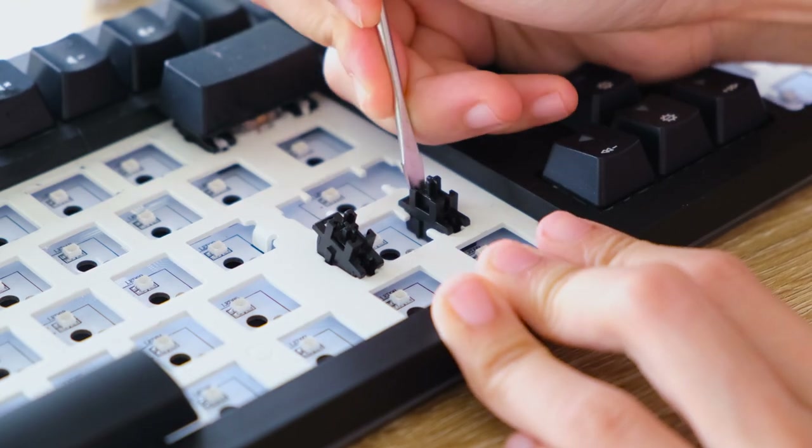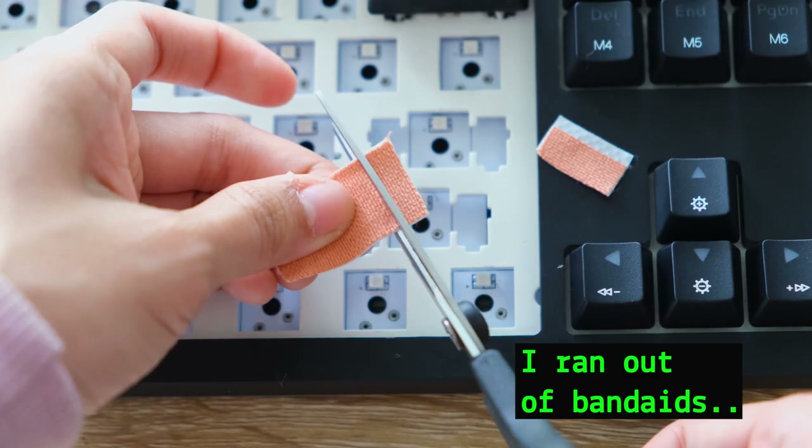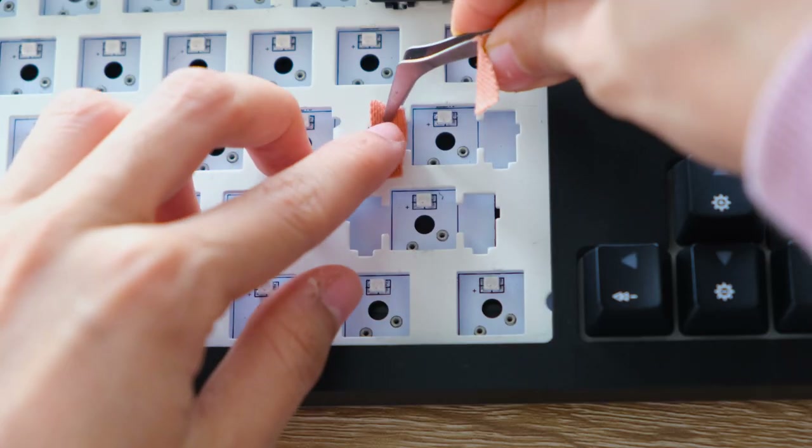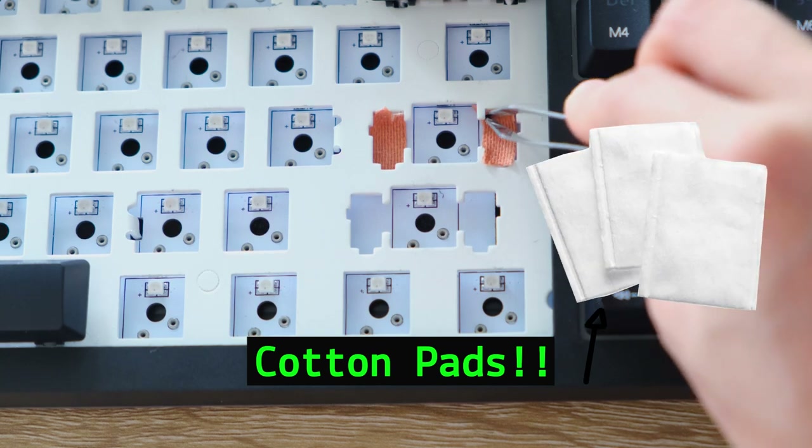Initially, I wanted to do the holy mod but then I realized I ran out of band-aids, so I found the best replacement — cotton pads. I didn't have anything else, so cotton pads it is.